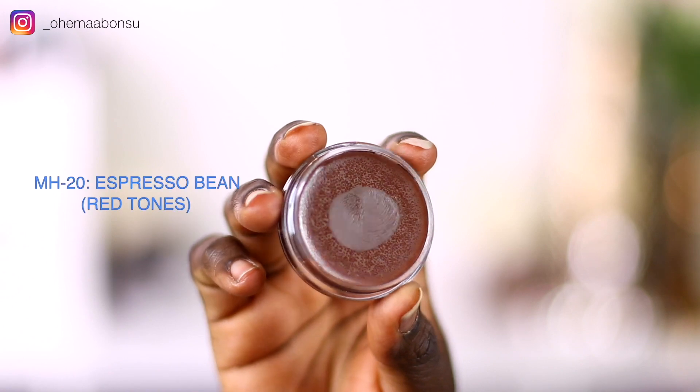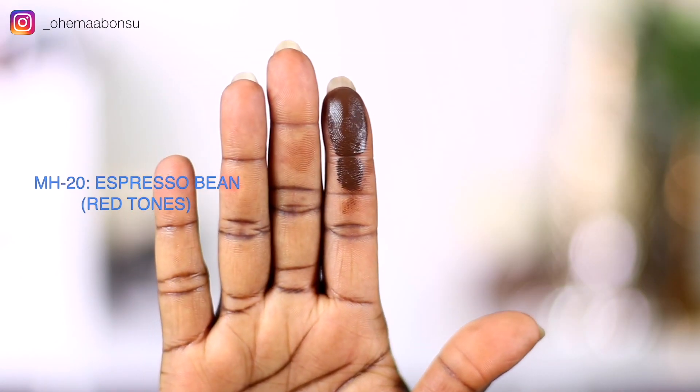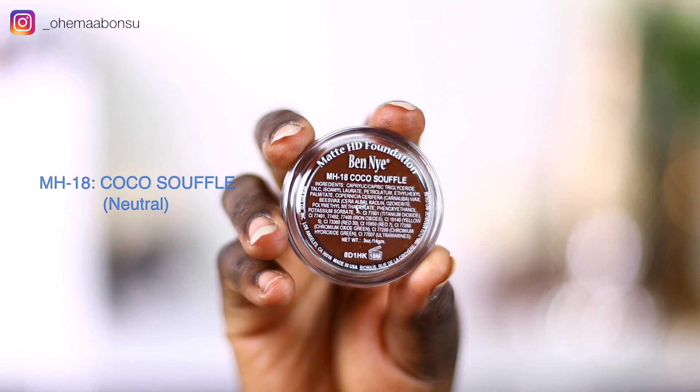In the MH series, there are four shades in our range. We have MH20, which is Espresso Bean. This is Espresso Bean.